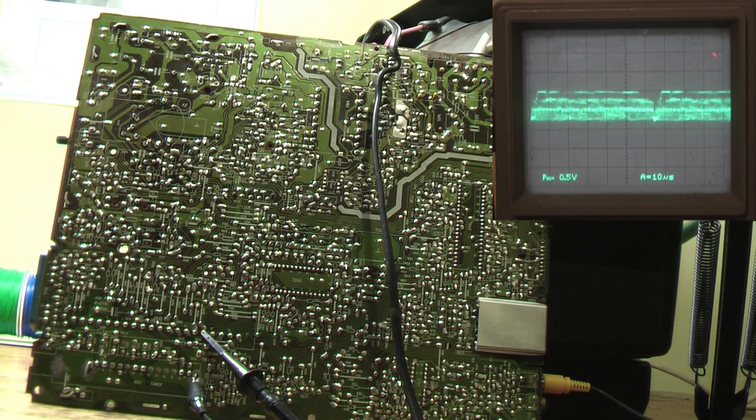There's no schematics for this IF module - it's considered not to be a serviceable part; you're supposed to replace it all as a single module. But obviously I can't do that because you can't get parts like that now. So I have to look at the board and follow the signal from pin 13, see where it's going, what components are doing the switching, and see if I can replace it.